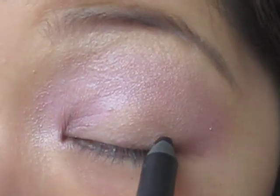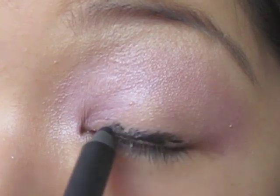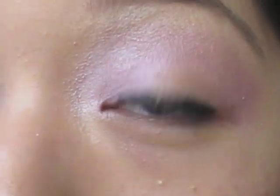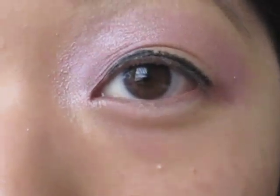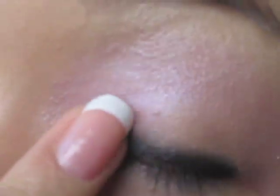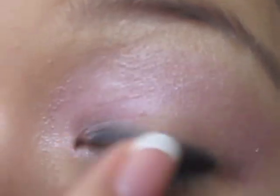Next I'm just going to take any kind of black base — I'm going to use the Milani Liquify pencil. You're going to want to put on a moderately thick layer. Depending on how big your eye is, if you have significantly bigger eyes than me, I wouldn't put it on quite that thick. Then I'm just going to take a finger and blend it out.